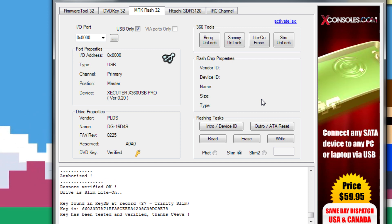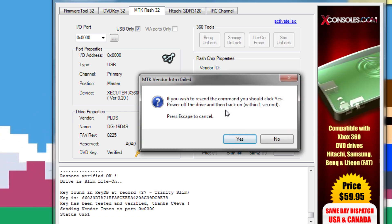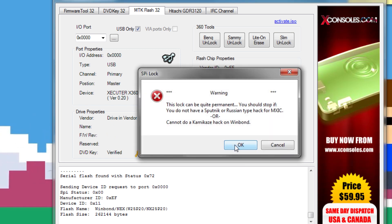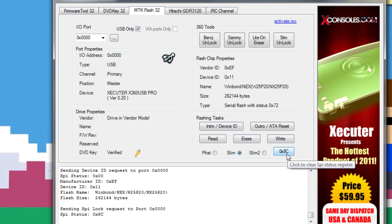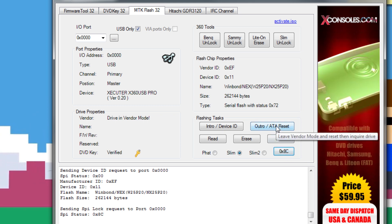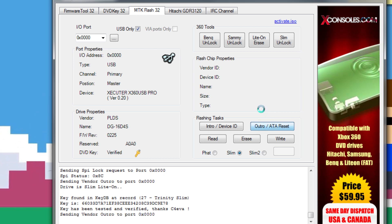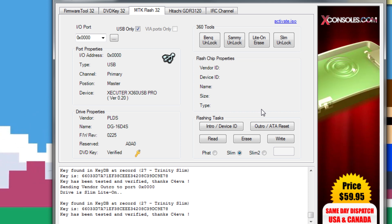Now that everything's been written — congratulations, your drive has been flashed! But we still have a few more steps. What we need to do is relock your drive. Hit Intro again, hit yes, and power cycle your drive. Go ahead and hit that button — with this warning, hit OK to SPI lock your drive, and it should go from status 0x00 to 0x8C. If you have that, you have successfully relocked your drive. You do have to do this if you want to go on Xbox Live. Hit Outro — and I hit Outro twice — to make sure it is fully relocked. After that you have a relocked, exploited, WinBond-hacked drive.